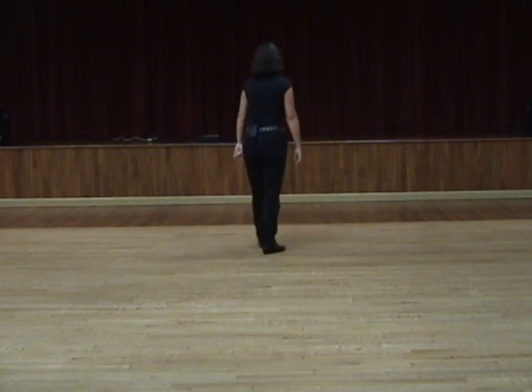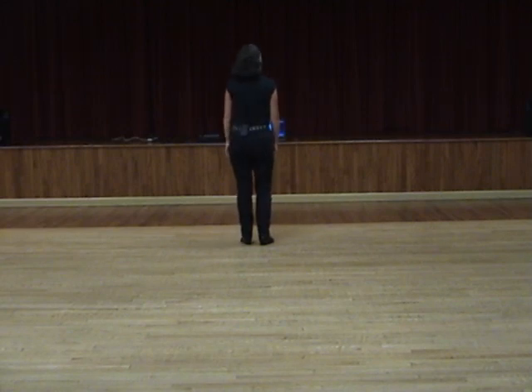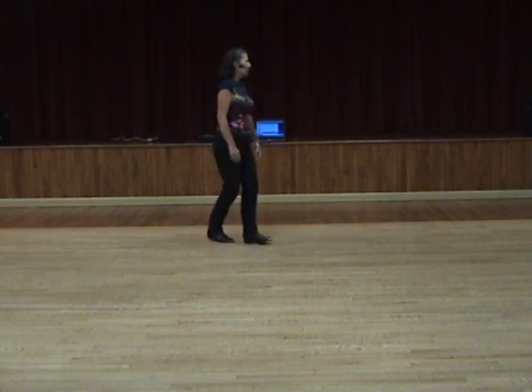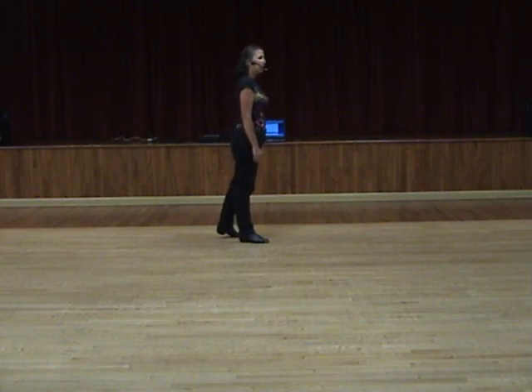Okay, now we'll walk through with the steps and with the count. Weight starts on the left foot. You're going to walk forward on the right, recover to the left. We're going to do a quarter-turn sailor step to our right, bringing your right foot around and stepping back on it. Step to the left side with the left foot and to the side and slightly forward with the right.